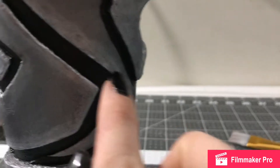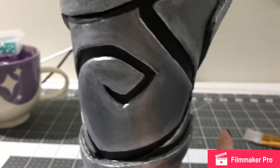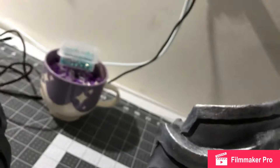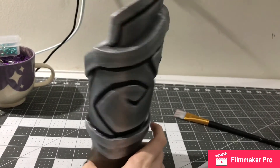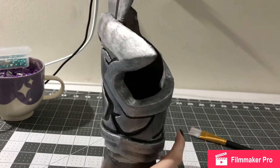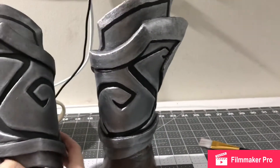Off camera I touched up where I accidentally got the highlight into the black spots, and I also did a little trim of black around the edges — the bottom and top — like I did on the other bracer. I cleaned up the edges a little bit where I got black on the silver. I'm really happy with how that turned out. I'm just going to wait for it to dry, then tomorrow spray the varnish and let that dry, and then these will be done.